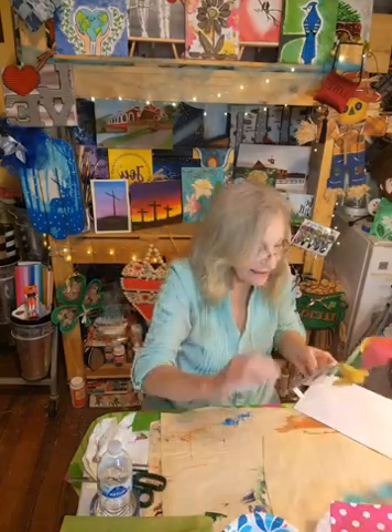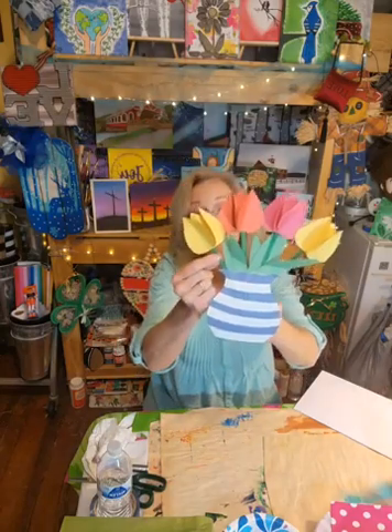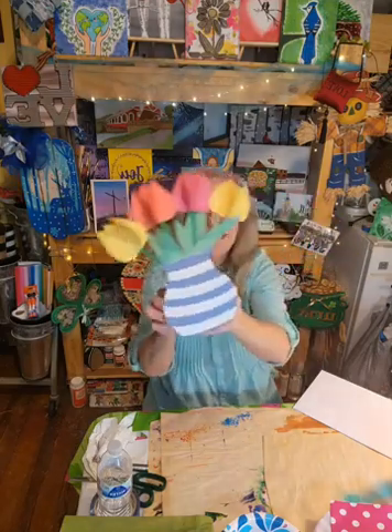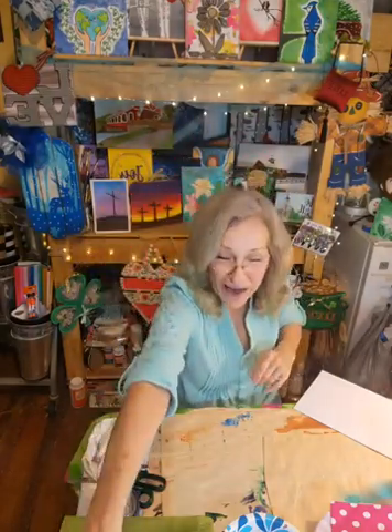We also made this. Isn't that cute? That's just paper and some coffee stirrer sticks painted green, craft paper, more craft paper, and it's just taped together. How cute is that? Very, very simple ways to make very easy Mother's Day gifts.